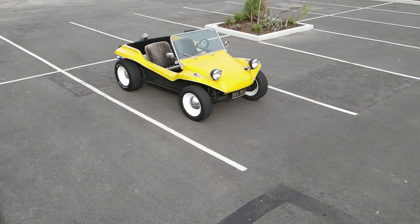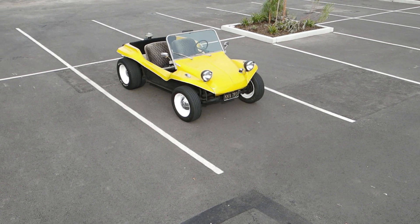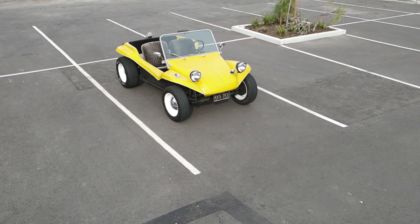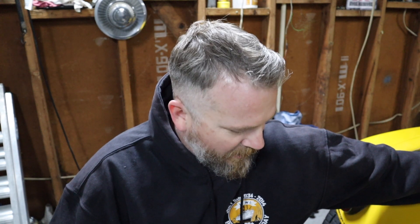I hope to make lots more content about this car as I change and fix things. I've done a few things already, but it has a long way to go. I eventually want to do a motor and interior, and then maybe re-gel coat the body because it's seen better days — there's cracking, chipping, all kinds of stuff going on.